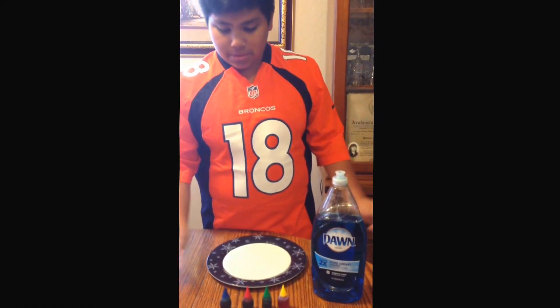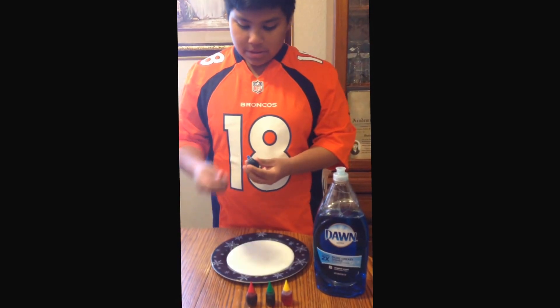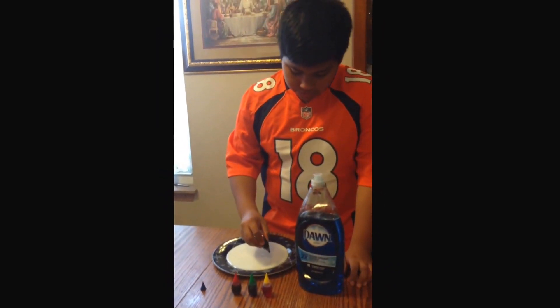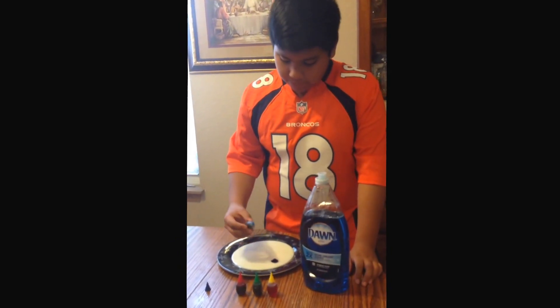Now what you're going to want to do is put two or three drops of your food coloring.